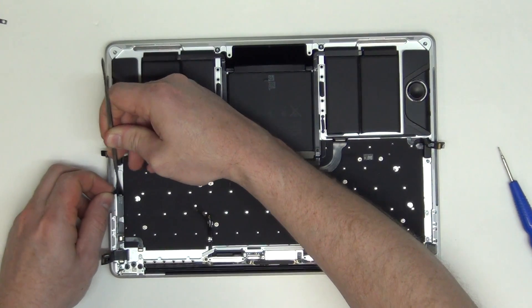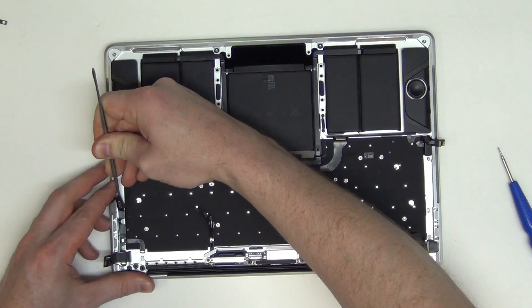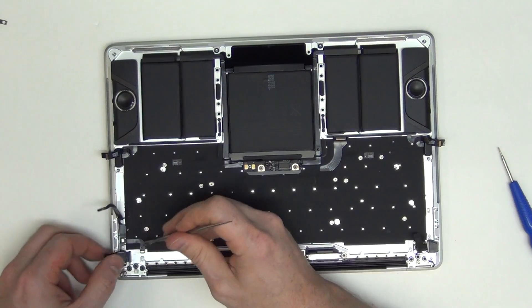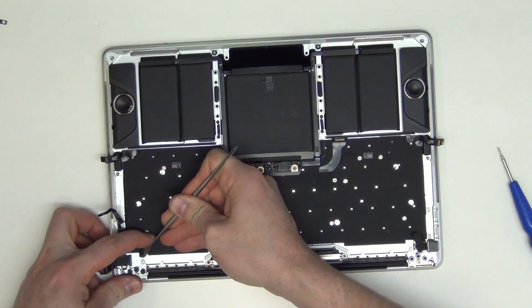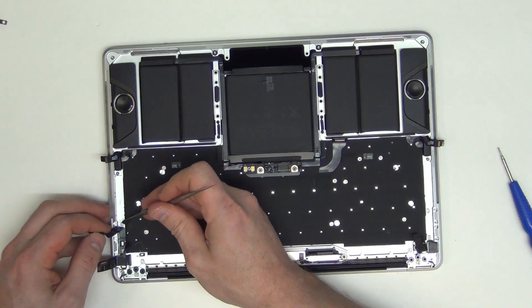Now by using a flat tool, you can gently pry up on the microphone cable assembly. Be careful in taking this cable out as it can be easily torn.